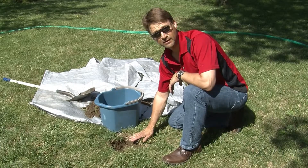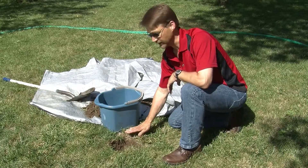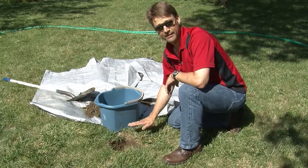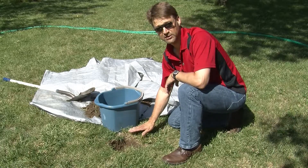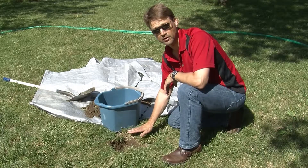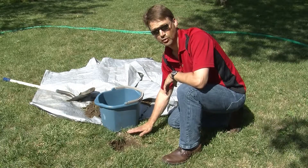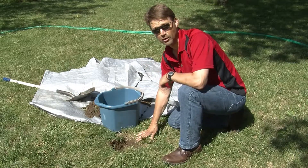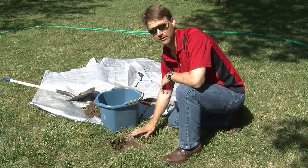Once it drains completely empty, refill it and mark the level of the water, then start your timer. Check your clock and measure every 30 minutes the depth of water below your mark to see how quickly it drains. You want to calculate the inches per hour that the water drains down in your hole.